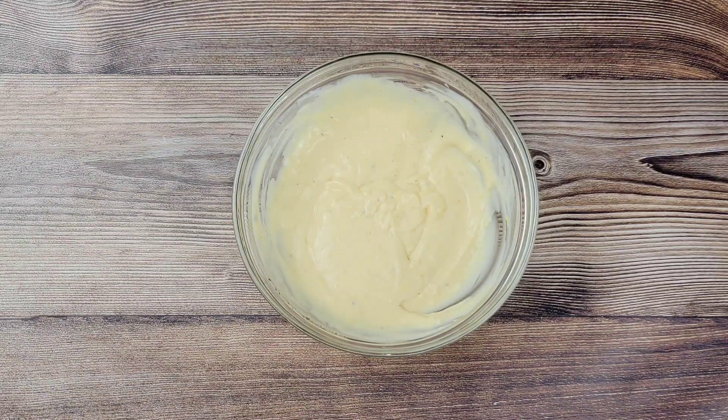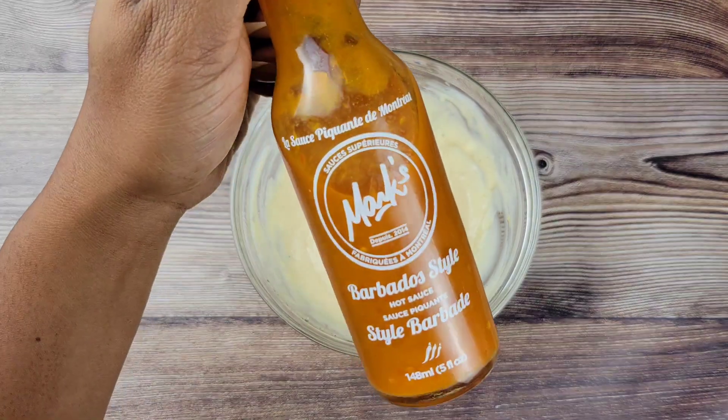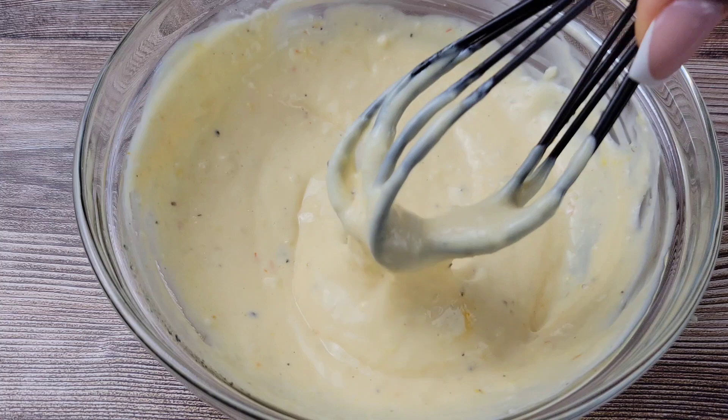This is the hot sauce that I used in this spicy garlic sauce. Once everything is mixed together, just refrigerate until you're ready to use it.